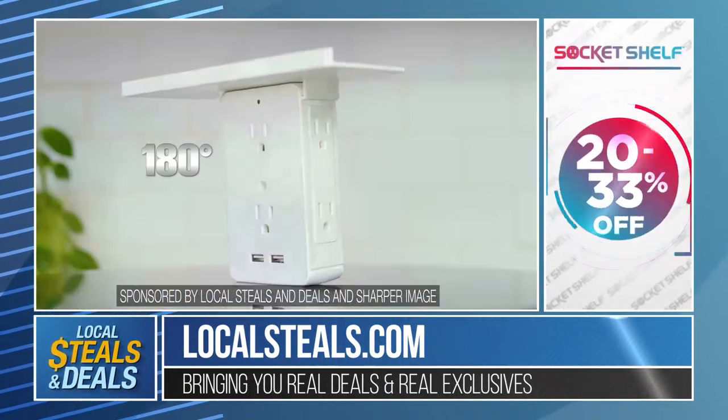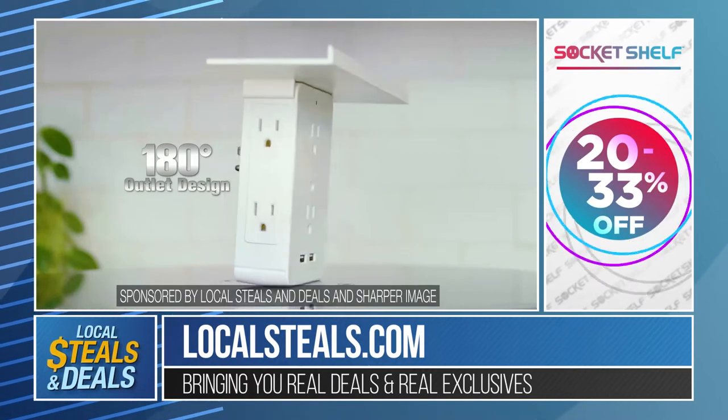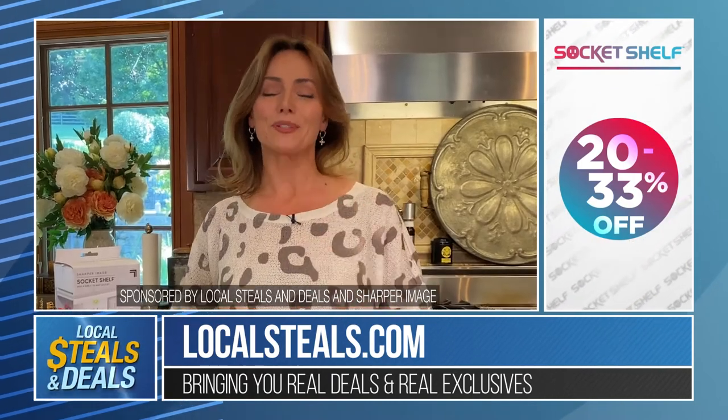Right now at localsteals.com it's 20 to 33% off and you're going to love it. I guarantee you absolutely will.